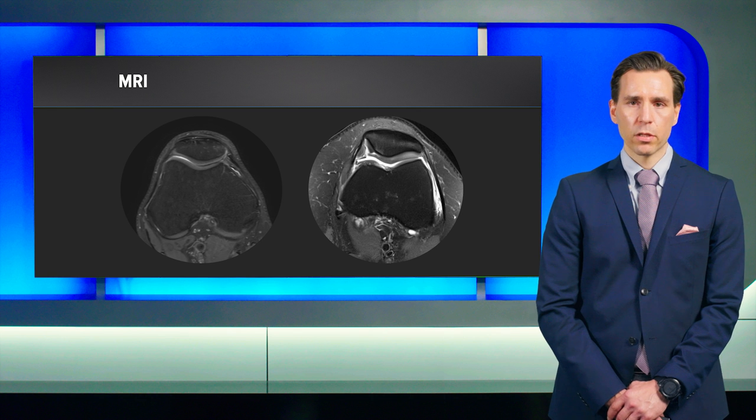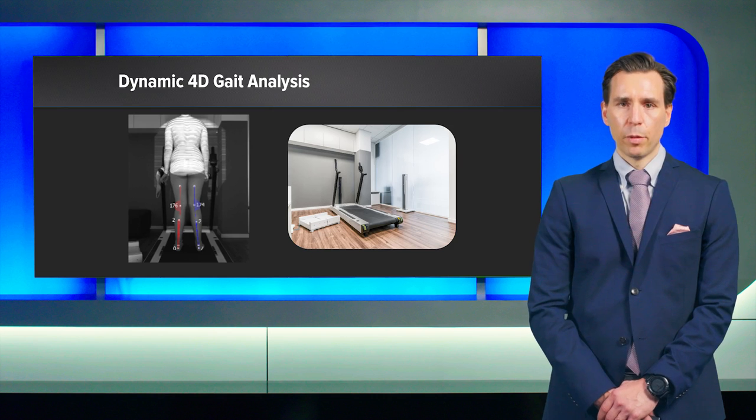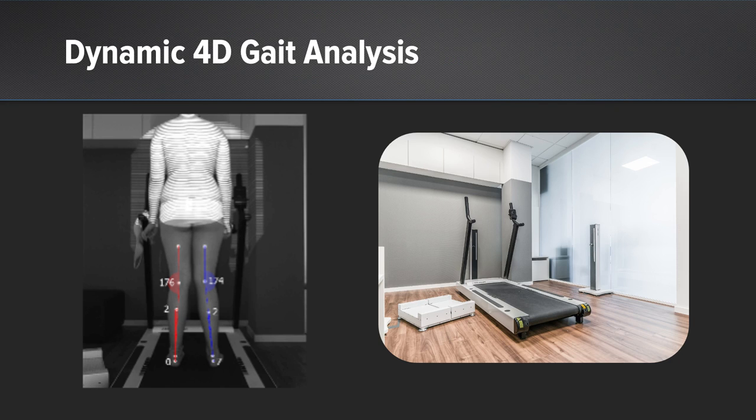We performed MRI of both knee joints and saw a more or less normal MRI on her right knee joint with good patellofemoral articulation. On her left MRI, patellofemoral axial section, we saw a pretty good patellofemoral joint, but some effusion, some excessive joint fluid, and a full-thickness delaminated cartilage flap at the medial patella facet, which was causing her clicking phenomena. We also performed a dynamic 4D gait analysis, which showed that the valgus under walking was exactly the same as on the X-rays.